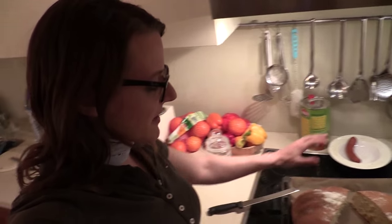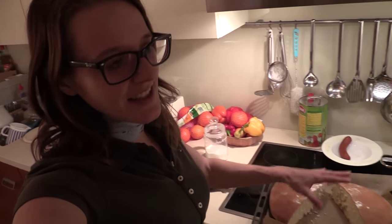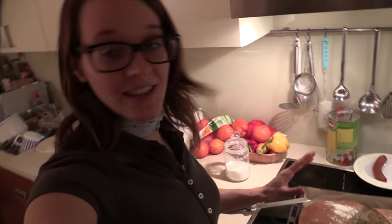Here we go — we have our nice milk bread, and that's my favorite bread actually. It tastes a little bit sweet because of the sugar, and yeah, it's not as healthy as black bread, but it's still my favorite and I love to eat it for breakfast.